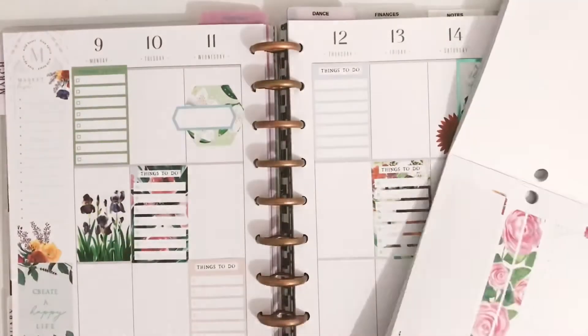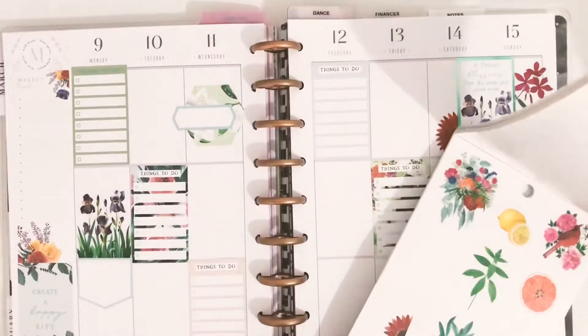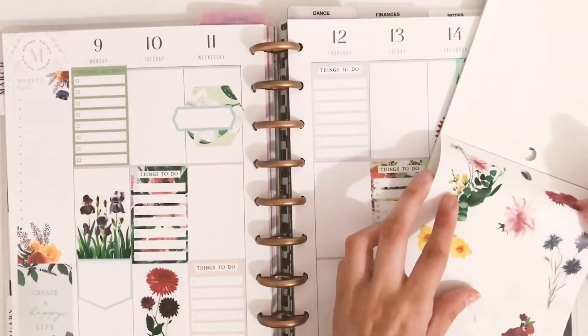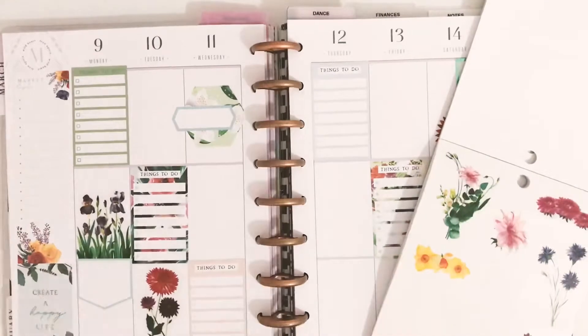This sticker book also has a lot of different kinds of florals that we haven't seen before in any other sticker book, and the colors are a bit different. I don't know, they remind me a bit of vintage vibes, you know, along those lines.